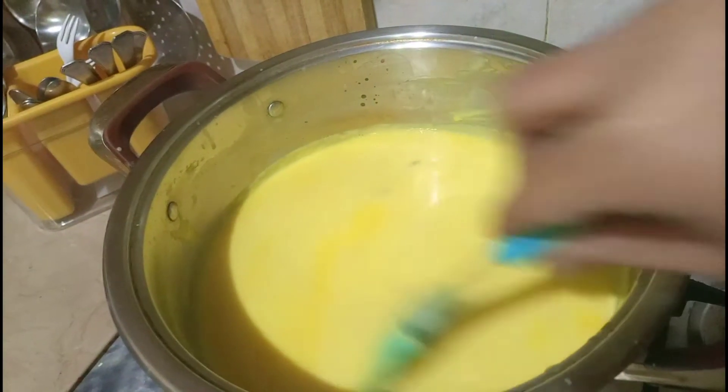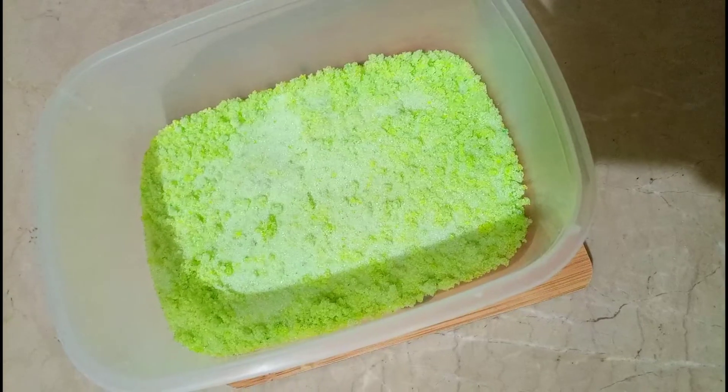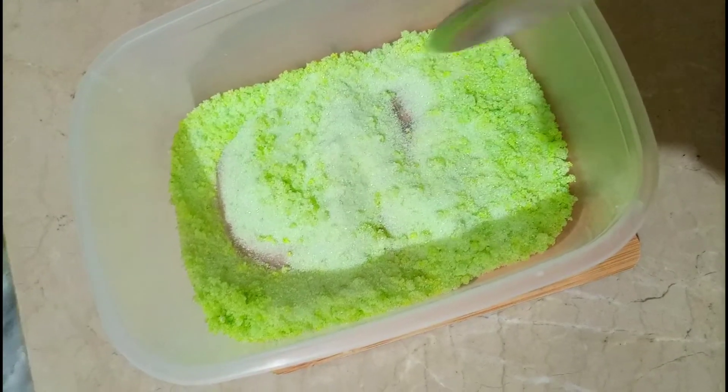Custard thanda ho raha hai. Meanwhile mein jelly ready kar lungi. Ek packet jelly ka liya hai, usko mein ne ek container mein add kar diya hai.